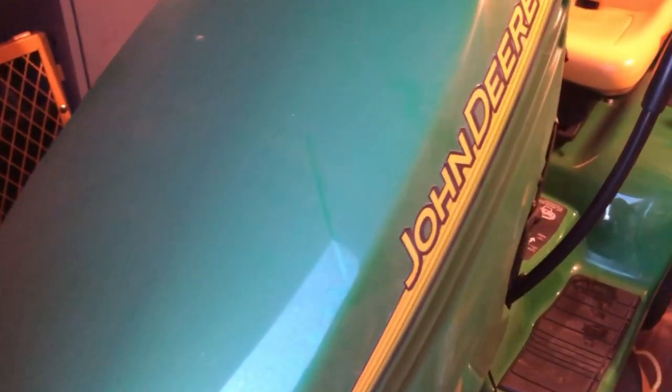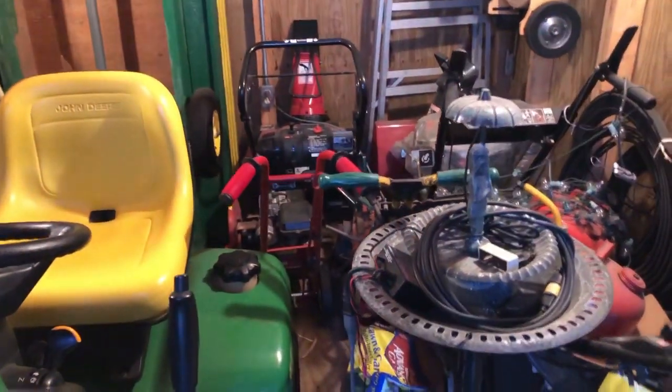I like to blow the debris out of the engine when I'm through with the mower and I'm pretty religious about that. I just blow backwards up where the fins are, as best you can, and around the spark plug holes. The one time I did have the blower housing off, it was clean — no debris, no dust built up in the fins, which is what destroys those things.